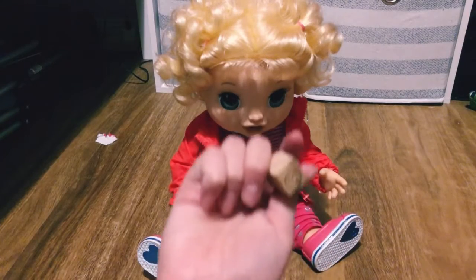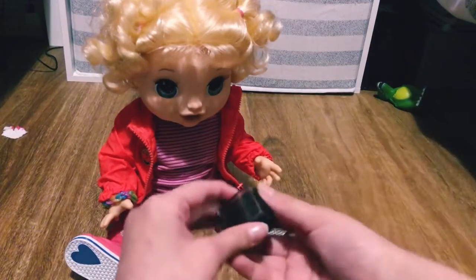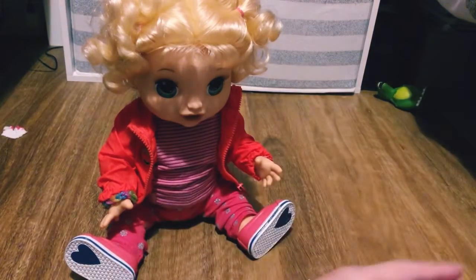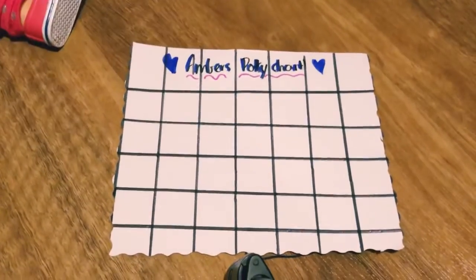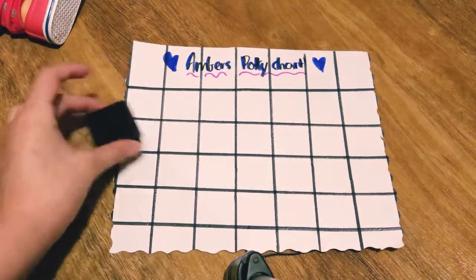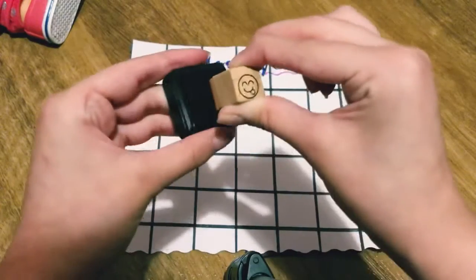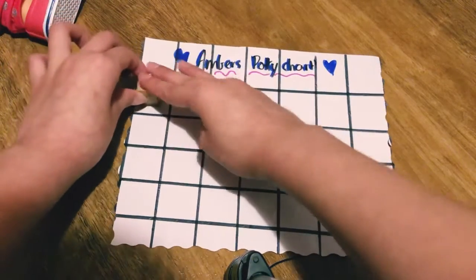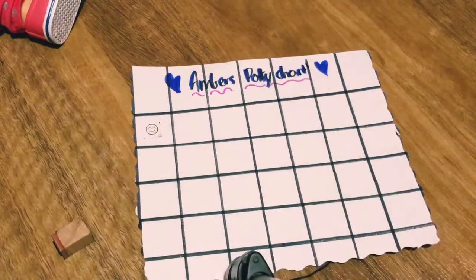Here is the silly face stamp — I'll show you guys up close. Since it's her first day, we'll obviously put the stamp at the start of the chart. I'm going to put the silly face right in the middle of the stamp, press it down so it's all covered, then put it right here on the chart.